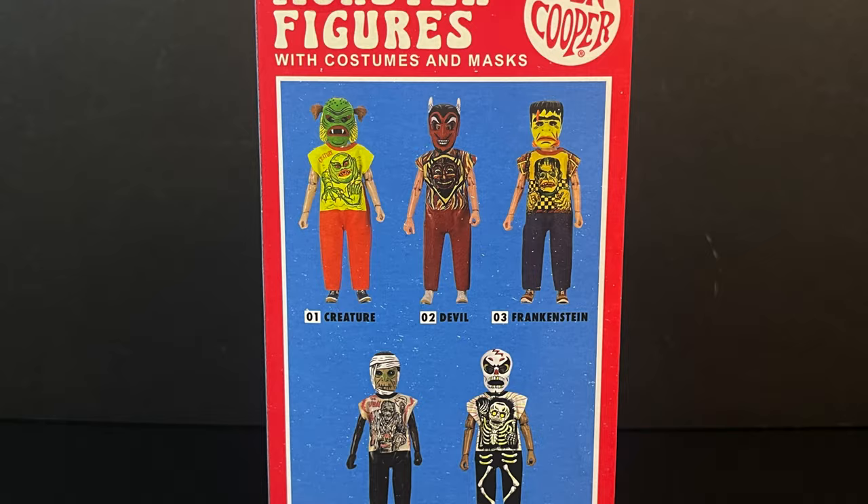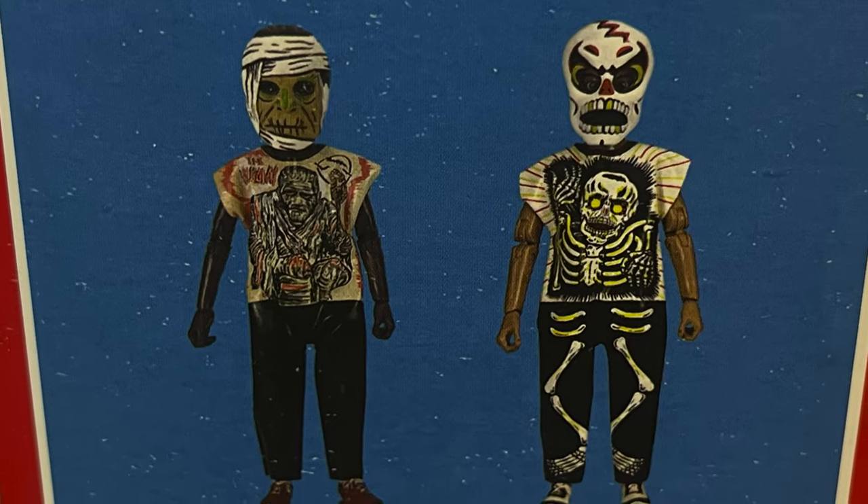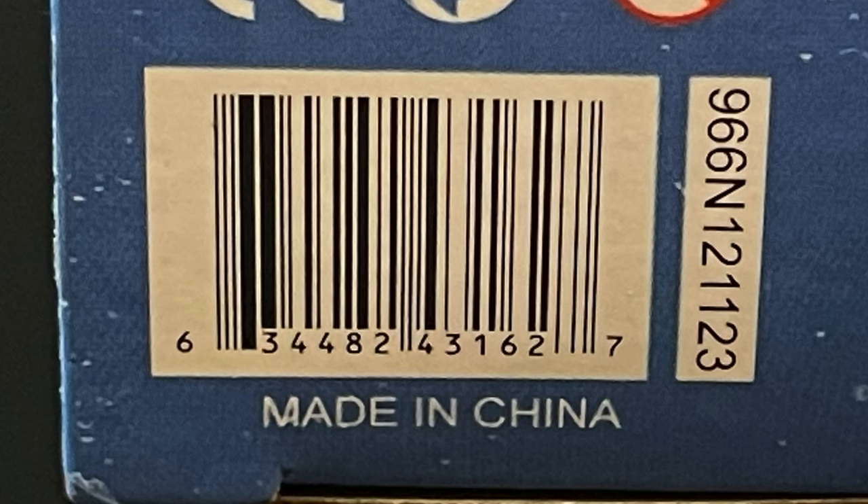On the back side, very simplistic but hearkening back to the old Ben Cooper mask boxes — you get to see all the different characters, one through five, each presented nicely. These are going to be exclusive to the NECA store, which unfortunately have sold out as of this video, as well as some specialty stores and online toy stores, and possibly your local comic shop. I would say to NECA toys, based on the overwhelming response to my initial postings of these Ben Cooper Halloween Kids — make them more, people want them.